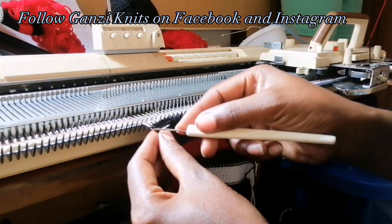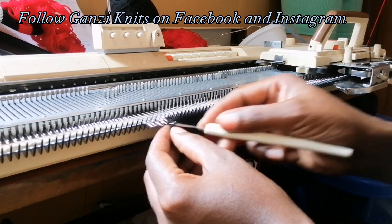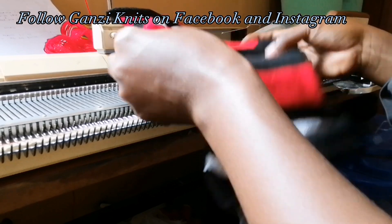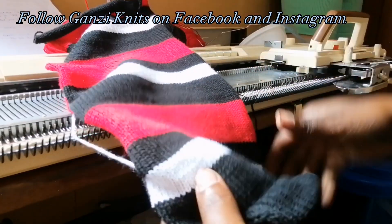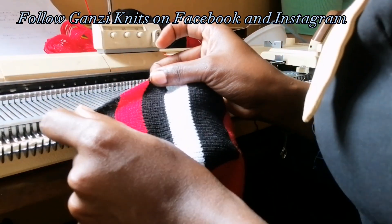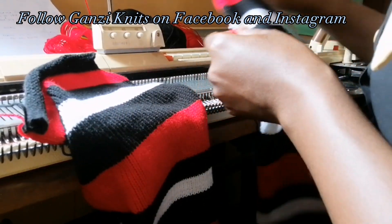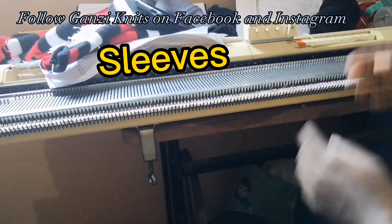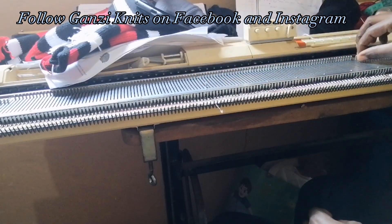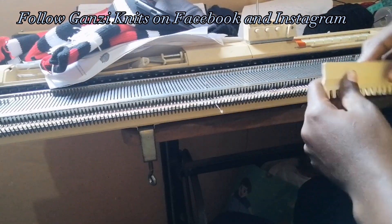Next I'm going to show you guys how to knit the arms of the sweater. This is the second part of our sweater — here's where I shaped the neck. For the sleeves we are going to cast on 30 by 30 needles and then make the same rib.